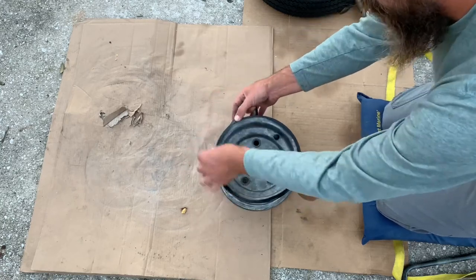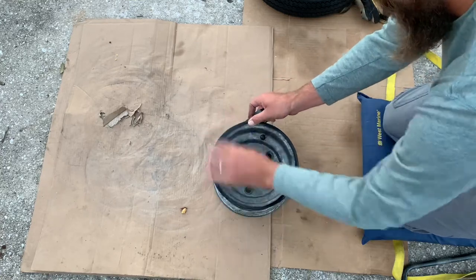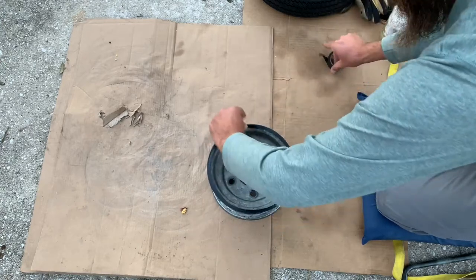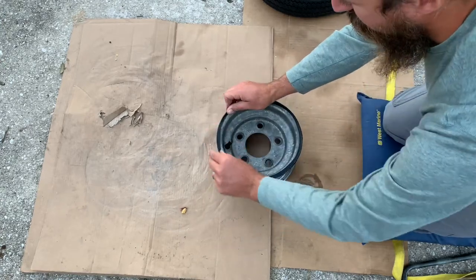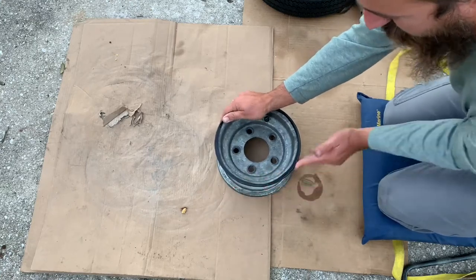It also creates a really slick surface. Break that off right there — it's not going to stick really well on the inside, but the inside isn't really what you're worried about. You're worried about the outside, because that's what the tire has to go around.